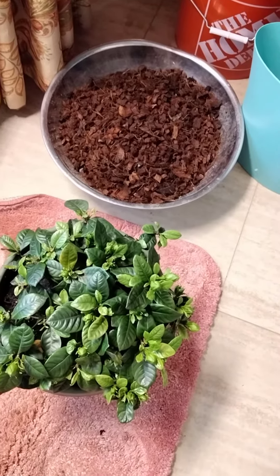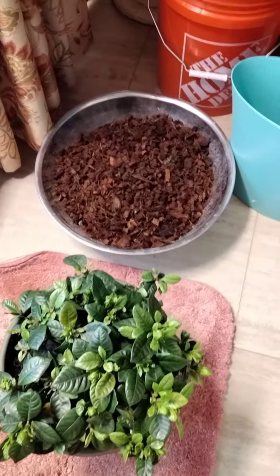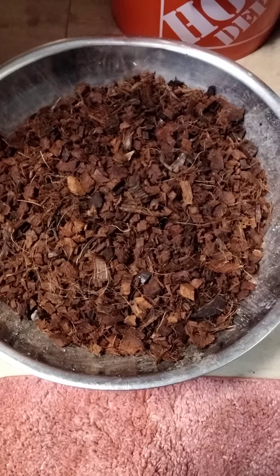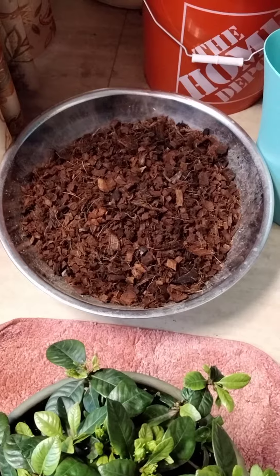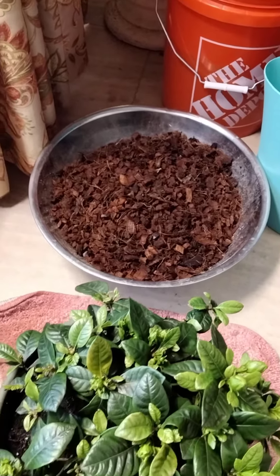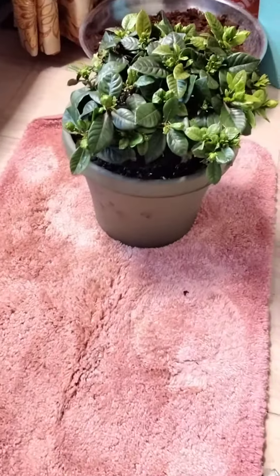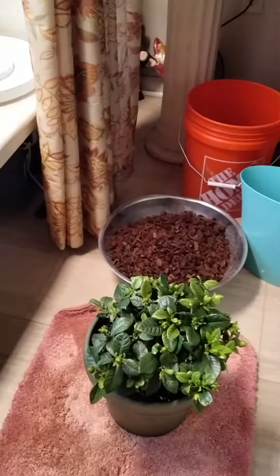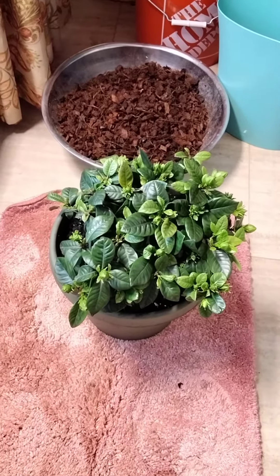This is chunky cocoa coir — coconut coir — and I'm going to be using it as a decorative feature, putting it right in there as a mulch. That's what I'm doing with my gardenias right now. I really love that chunky cocoa coir.